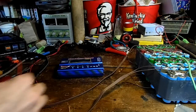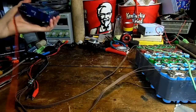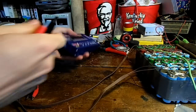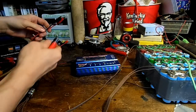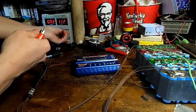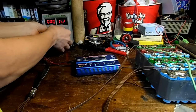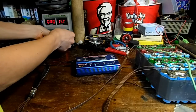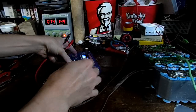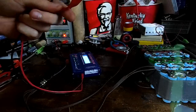Unfortunately the IMAX B6 doesn't come with a power supply — it just gives you connections to a 12-volt battery, but you can input anywhere from 11 to 18 volts, which is pretty awesome. I'm just going to use my universal power supply. Luckily the cables from my universal power supply fit into it, so that worked out pretty good.